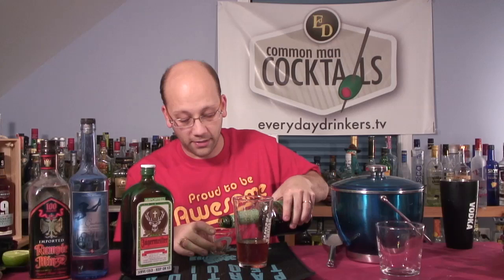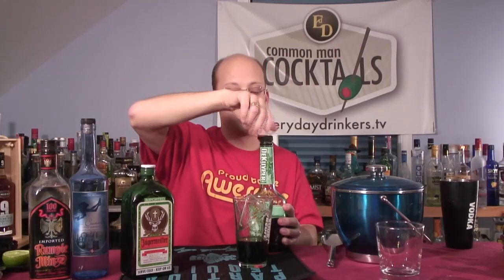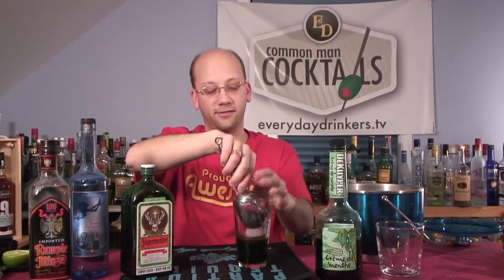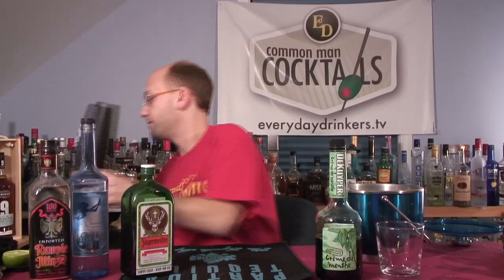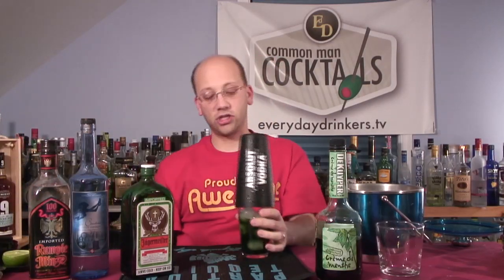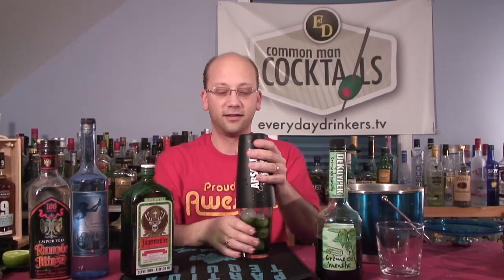This would be our only real half-ounce ingredient, which tells me the person who designed this was thinking that stuff is potent. A half ounce itself is still quite significant. I think most people who design drinks don't think they're tiny. I've noticed there are some drinks out there that are just insanely crazy. I just got a request to make a submission for a recipe that's the most disgusting thing you'll ever drink — it makes me want to try it.